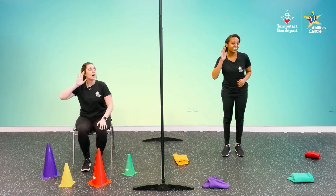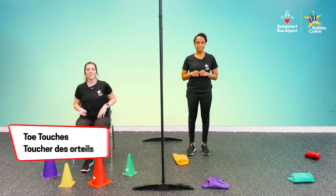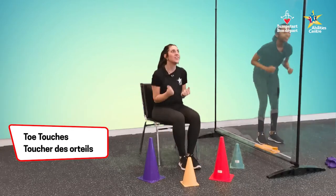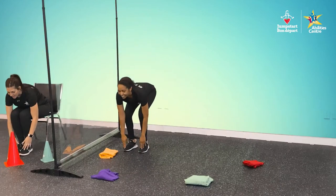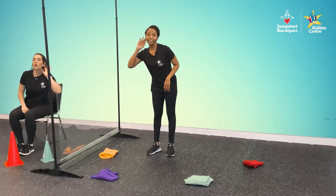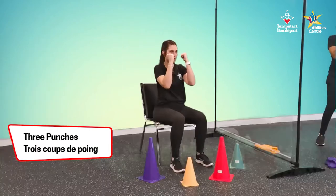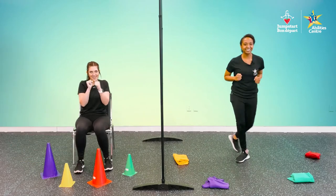Yellow — toe touches. Three, two, one. Reach and touch, reach and touch, last one, reach and touch. Nice. Green — we have some punches. Get those fists up. One, two, three. Nice job.